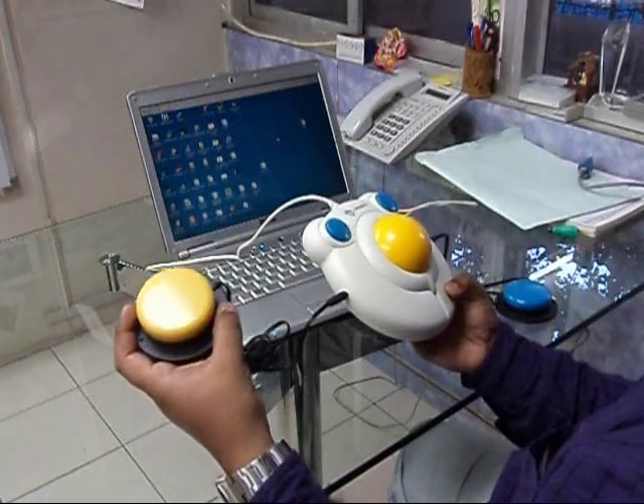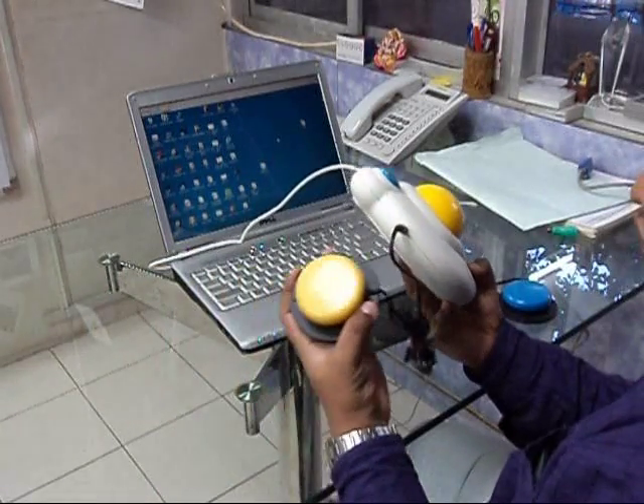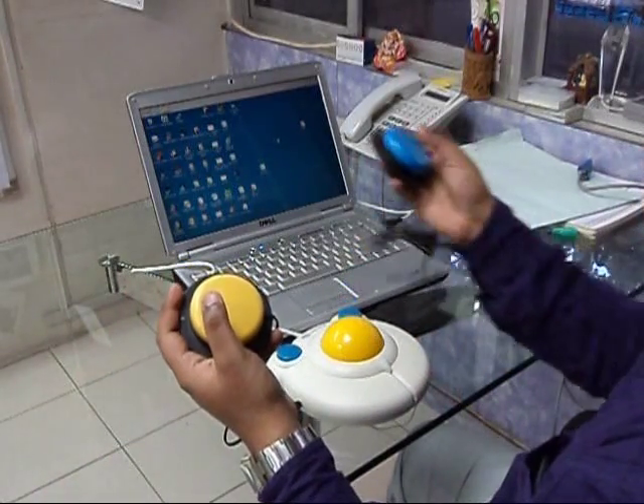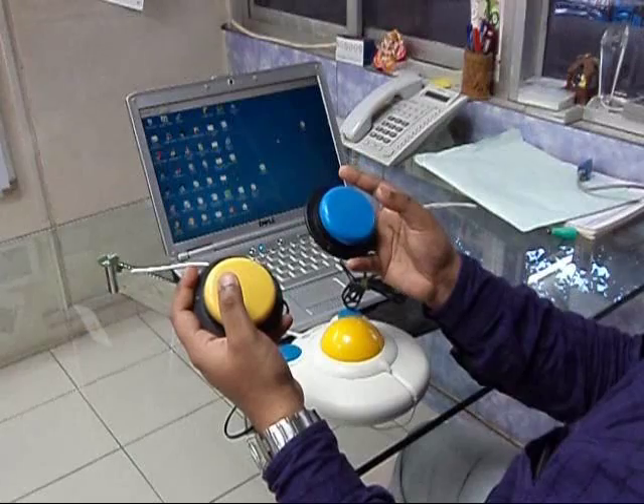You can also connect external switches to your trackball using the 3.5mm switch jacks provided on either side, and then you can use the switches to perform the left and right clicks.